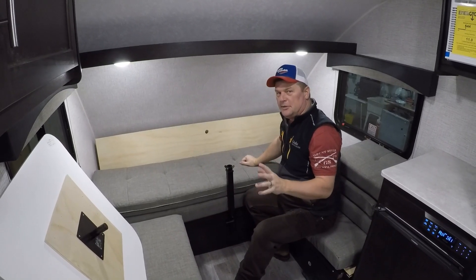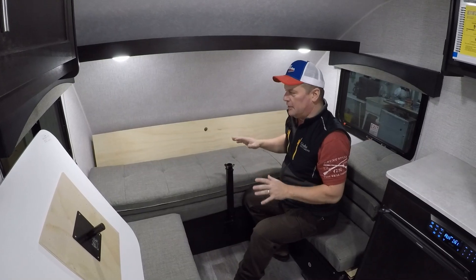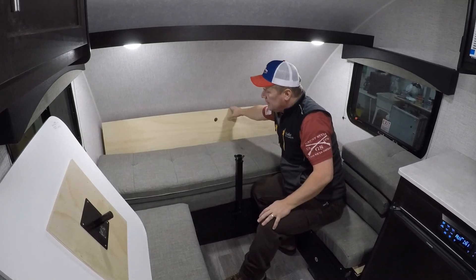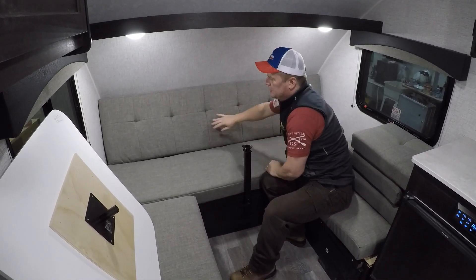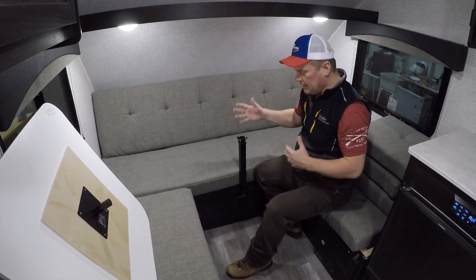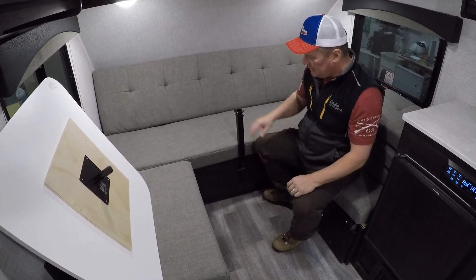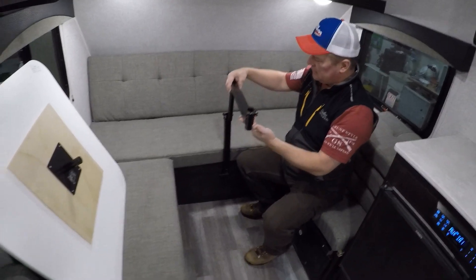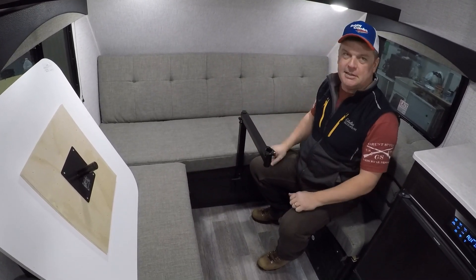Now we'll set the table up and show you what it looks like as a dinette. One of the cool things they thought about was having a backrest when you set this dinette table up. They've got a sheet of plywood with a bracketry system that folds up, so when you put your cushions up, you actually have a comfortable area to sit. Another thing to notice is the table leg — it's not a pedestal right in the middle that you're going to bang your knees on. It attaches here with an offset bar, sets out like this, and the table is adjustable either way. Super handy setup, super easy to use — you're going to love it.